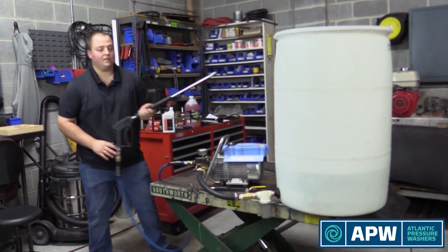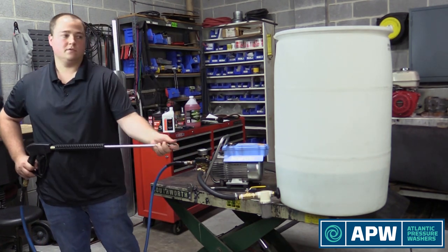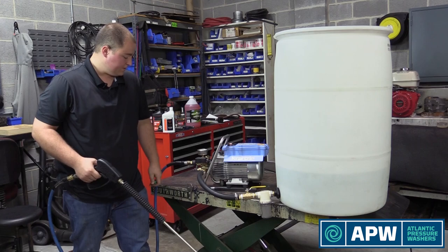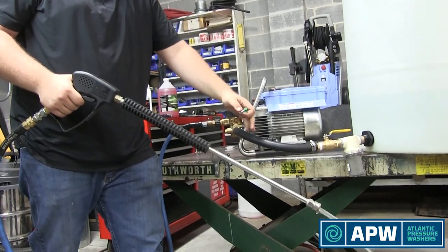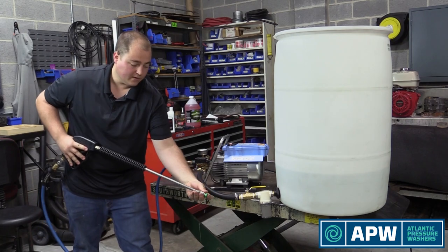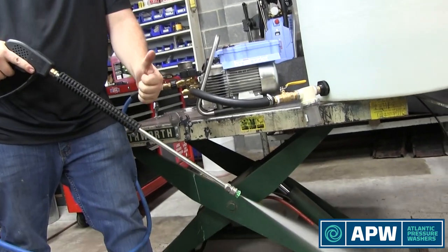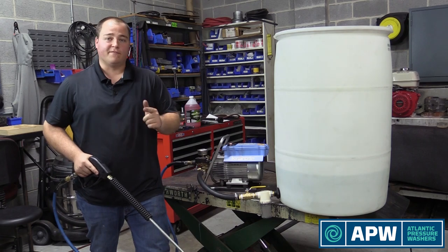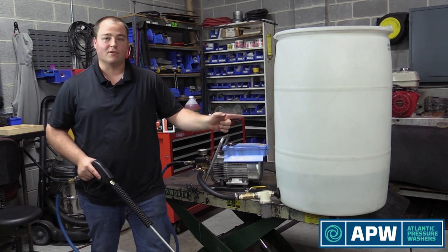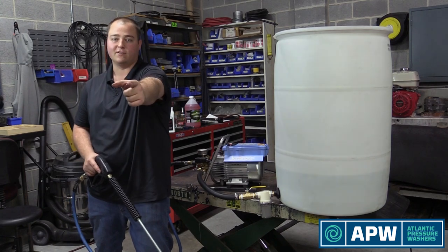Let's grab our wand, remove our nozzle, squeeze the trigger, and see what happens. It does take a couple seconds for it to prime. Once you've got that, let go of the trigger, put your nozzle on, and you're good to go. So for the folks at Philly Detailing, that's how you hook up a Krenzel 1622 to a water tank — Atlantic pressure washers. Don't forget to turn the water on.